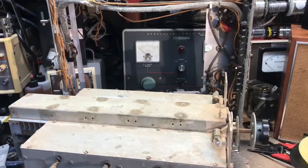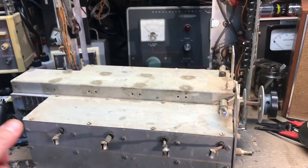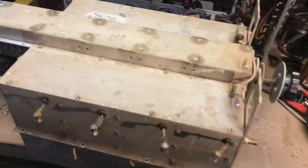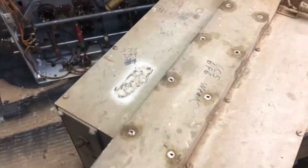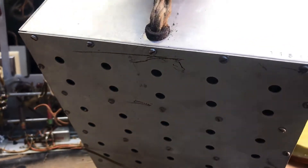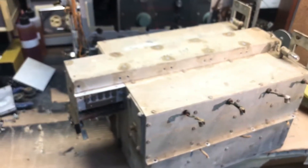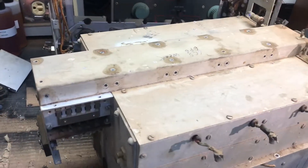What we have here is the Hammarlund Super Pro 200. This is the chassis — I removed the main tuning coil assembly. This thing is huge. This is the tuning assembly, and underneath you have all the coils for each individual frequency band. I'm gonna go ahead and clean this up, take it apart.